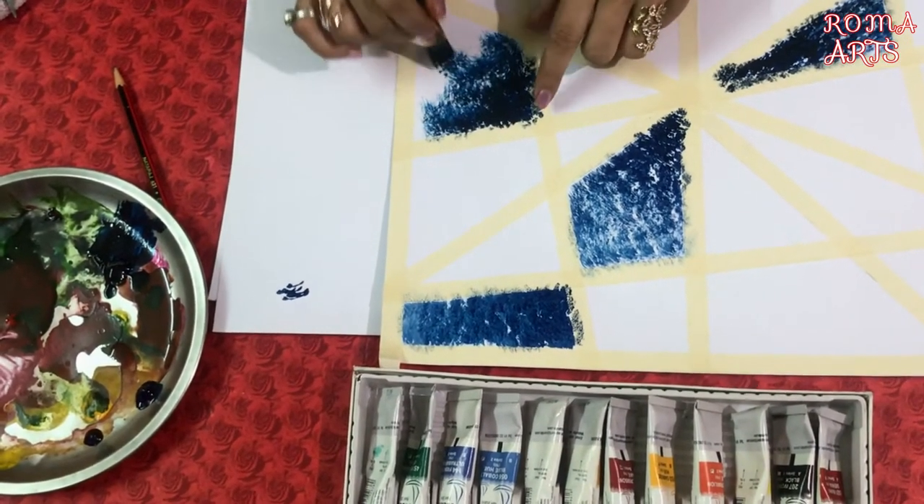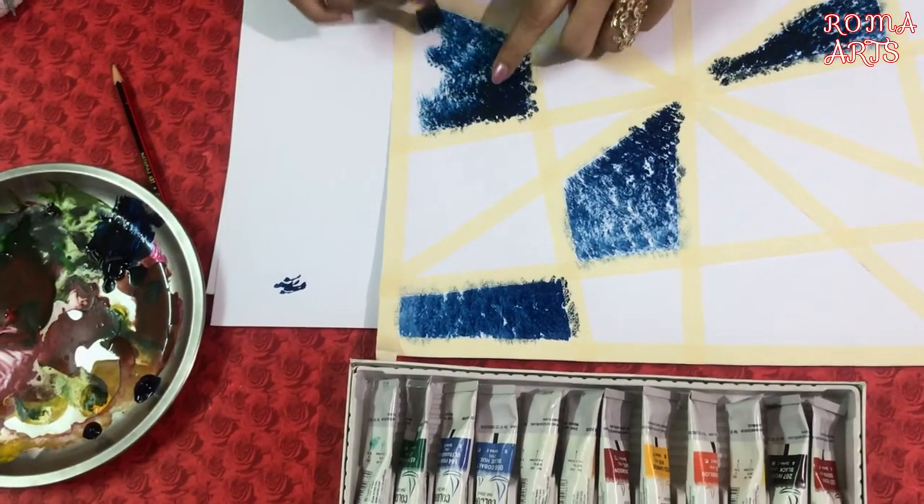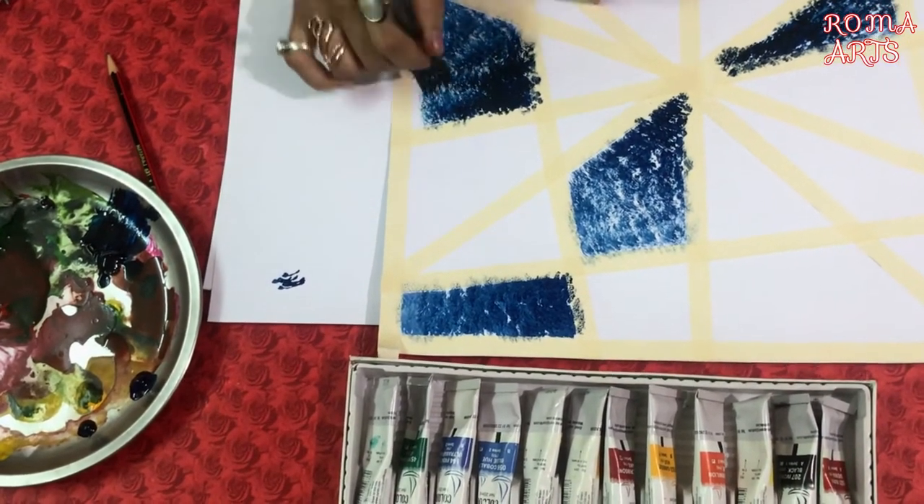When you start, dip in at the start and don't dip in between. The color will create a dark-to-light effect. If you notice, this part is more darker — the front part is darker.